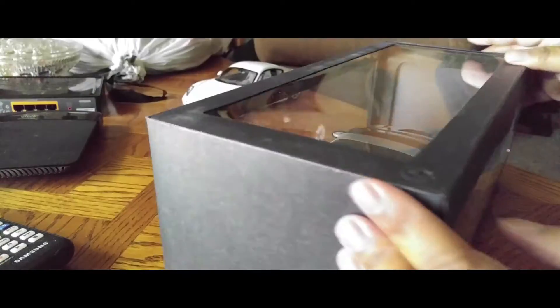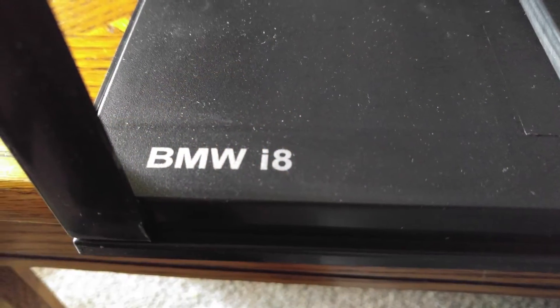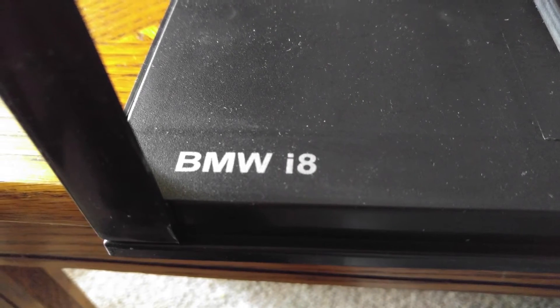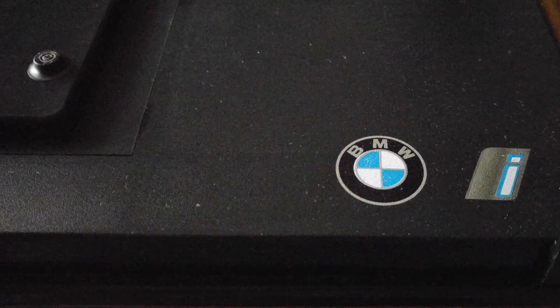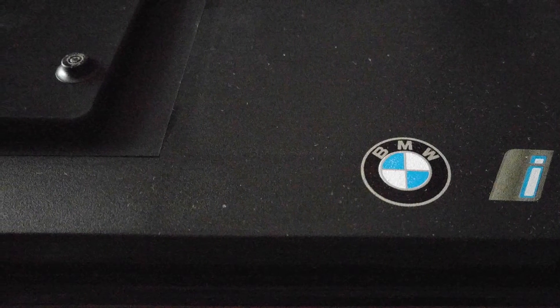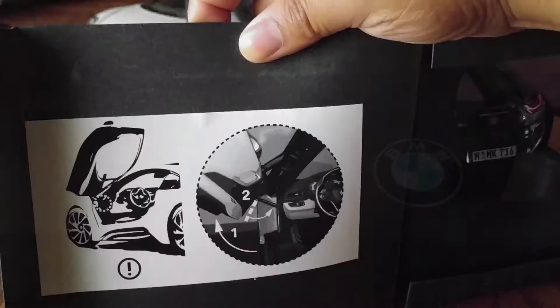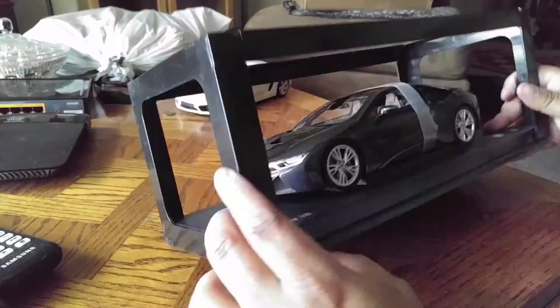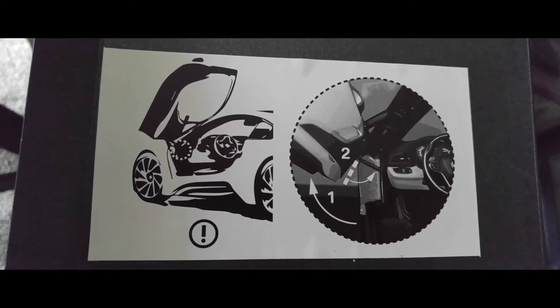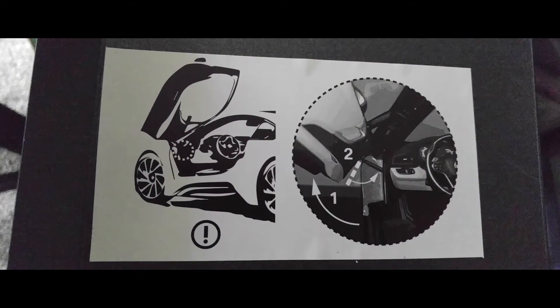This is a regular Paragon box — nothing much to see on here, but you can pause to take a look. This is a BMW i8, with the model details inscribed on the base plate along with the BMW i branding, which is their hybrid line. Now let's open it up.